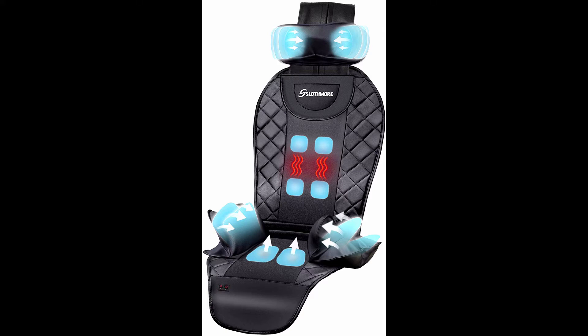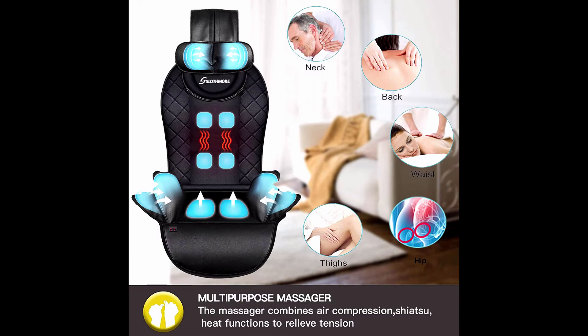When it massages, the inside airbags are filled up instantly and become powerful. They take turns to gently squeeze and compress the neck, back, hip, and thigh, helping to relieve sore muscles from prolonged sitting. When it stops, it becomes soft to loosen your body.